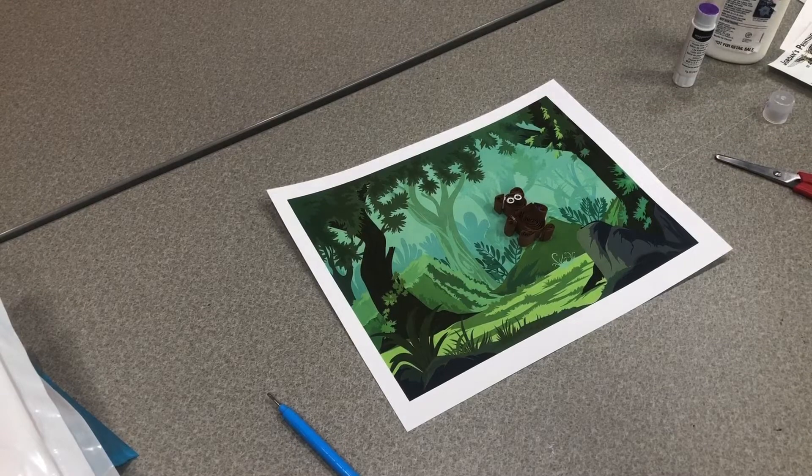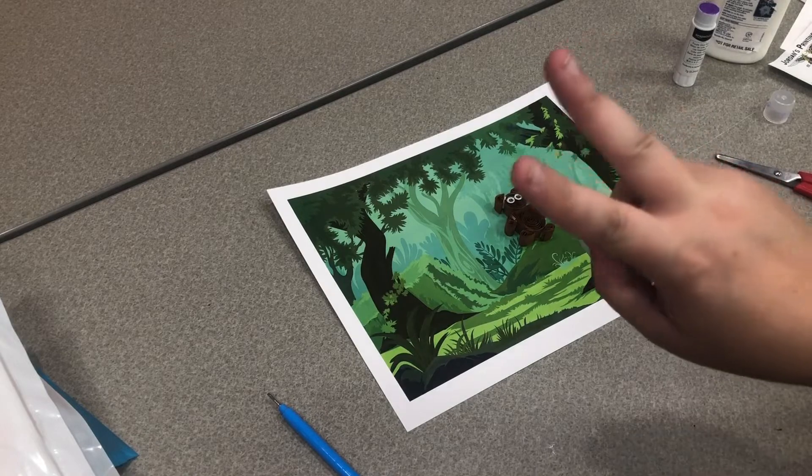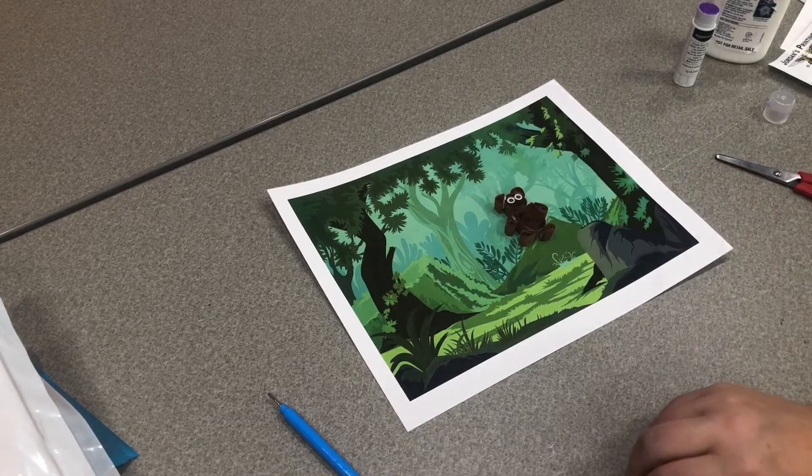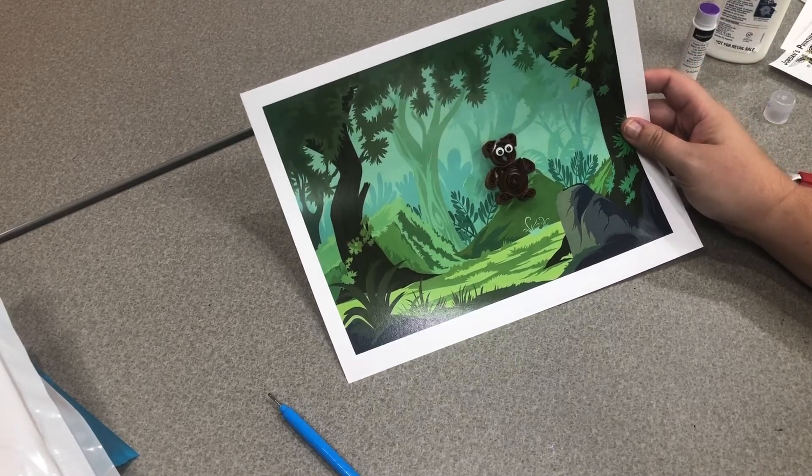Thank you so much for joining me and I will see you in two weeks for another quilt creation to add to our little forest scene. Bye!